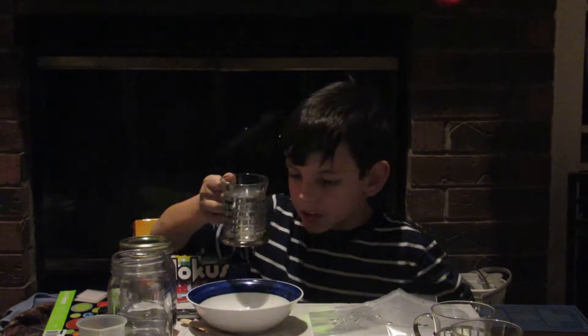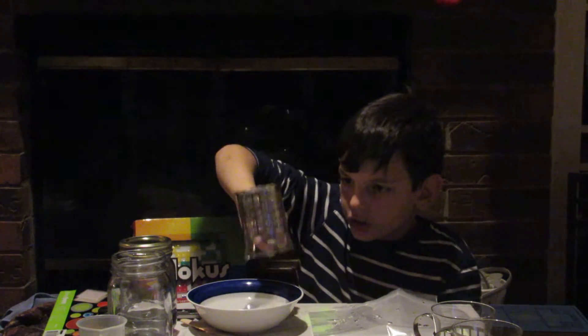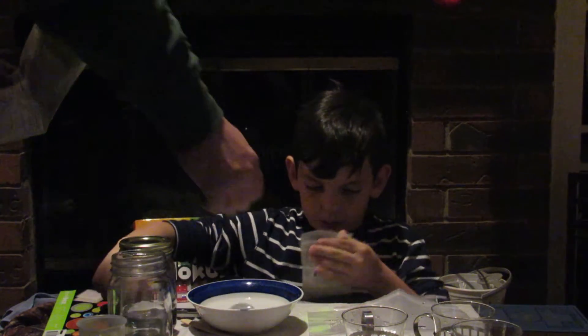Add one cup of warm water to your other mixing bowl. Here we go — this is water and we're going to add it to our mixing bowl. One teaspoon of guar gum — guar gum. Is that dry? Yes. Dang, that actually looks like powdered gum.